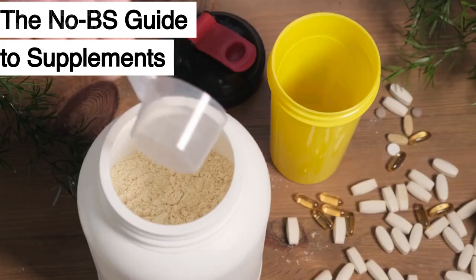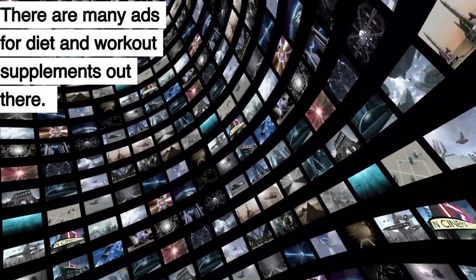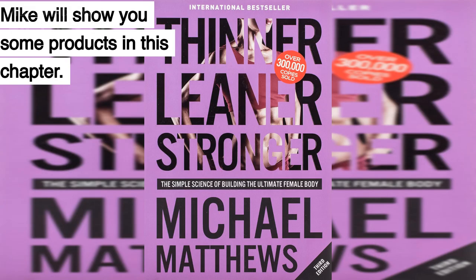Chapter 21: The No BS Guide to Supplements. There are many ads for diet and workout supplements out there. How can you tell what works and what doesn't? Mike will show you some products in this chapter.